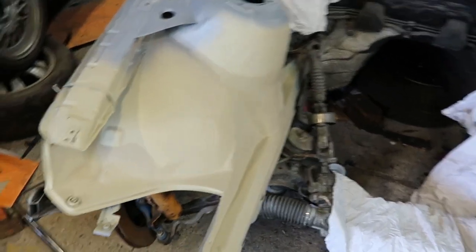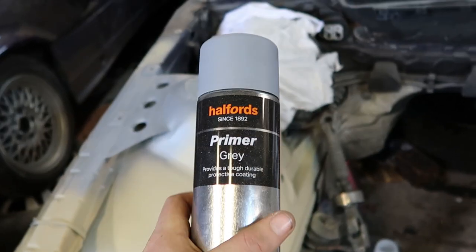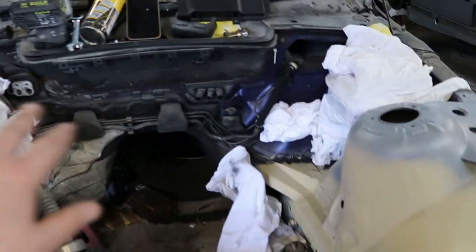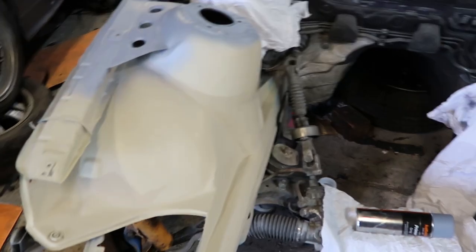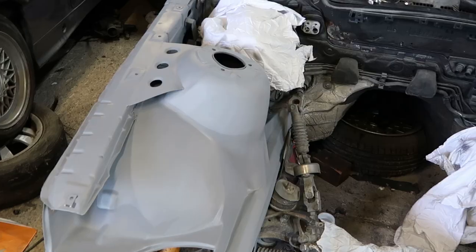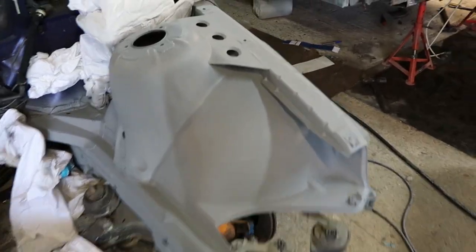Now I'm just going to primer the whole bay with some standard Halfords grey primer. And then we'll come back on the next day and actually paint it. I'll need to mask everything up properly but I won't do that until I use the actual spray gun. For now I'll just be careful - I've put some rags over the main bits. Let's primer it now. It's all one colour - it's the first time it's been one colour in a while. Looks pretty fresh, quite happy about that.